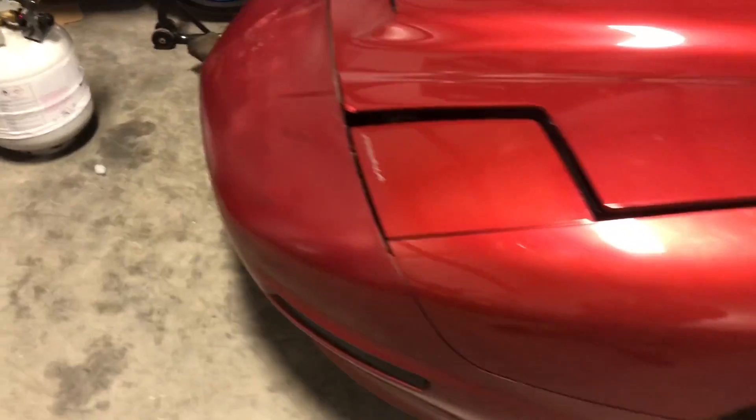What's up guys, Josh Yancey back. Haven't really shown much progress on our build, but we've been working on it. We haven't really been filming because we've been just doing little things here and there, but I figured I'll show you guys a little update on what's going on right now.